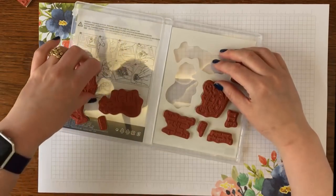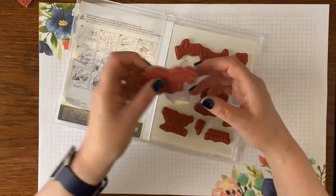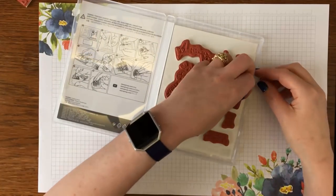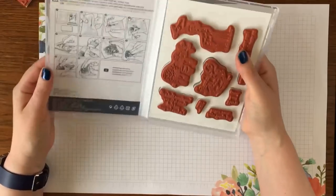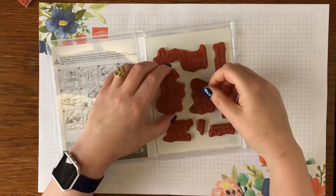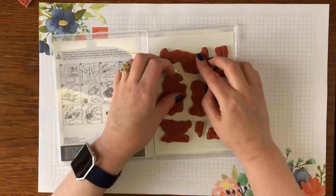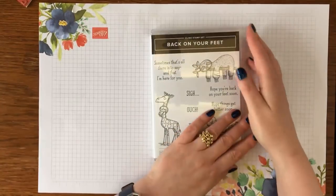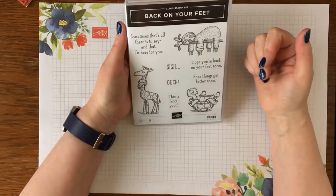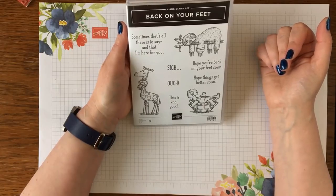There we go — and there is the last one. So it's really straightforward and really easy. You can see that you've got a stamp missing, but you can easily get your finger underneath to access that stamp. I just love this stamp set — we often have to send get-well cards and I thought this was going to be a really fun way of doing that.